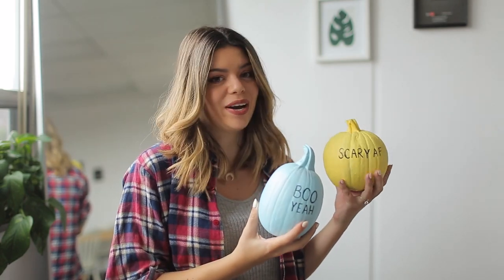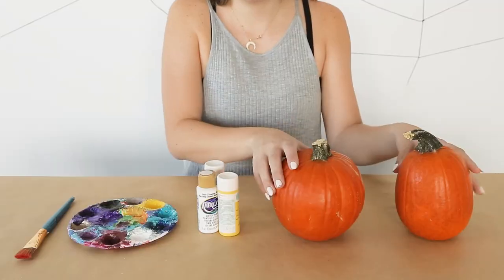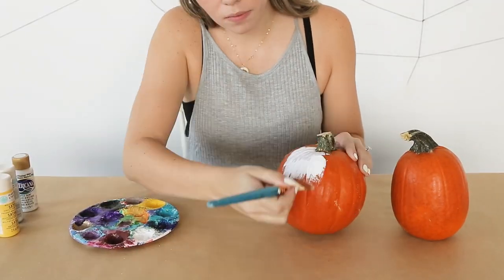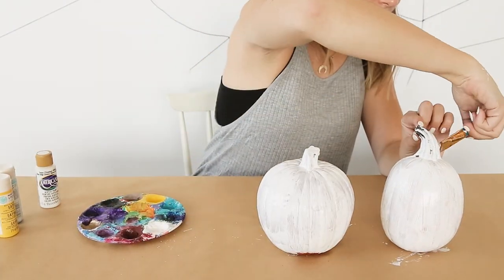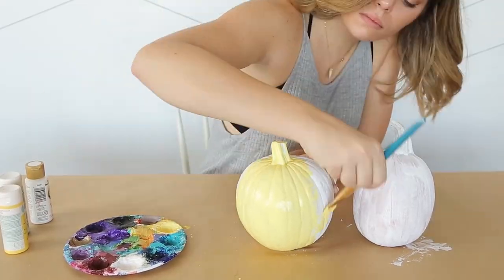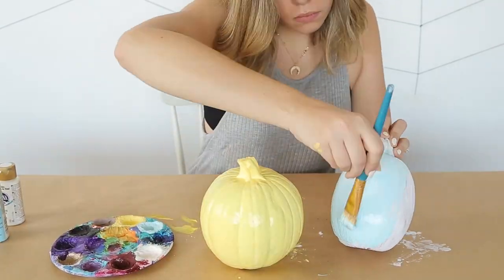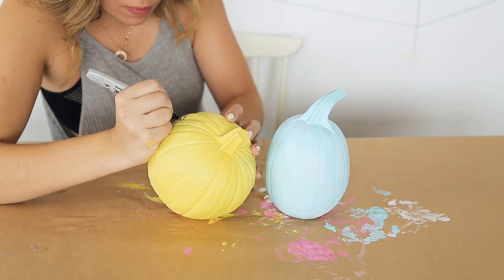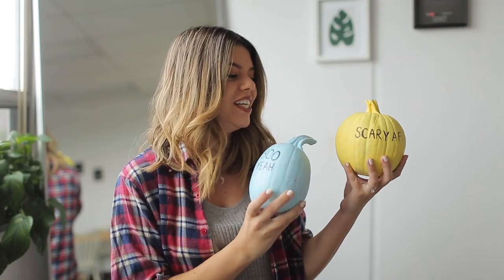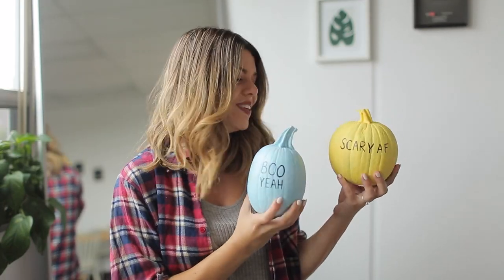So these are our conversation heart pumpkins. We saw Studio DIY do something really similar and it totally inspired us, so we did our own pastel pumpkins. All you're going to do is take some small pumpkins, go ahead and give them a coat of white paint so that your pastel comes on nice and bright. Once the white is dry, go ahead with a pastel color — you can add white to any color you already have to make it a pastel version. And then once it's dry, just take a black Sharpie and write on your spooky, cutesy little sayings. It's so cute.